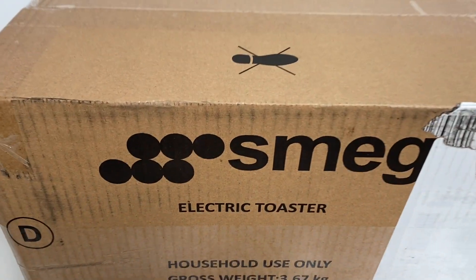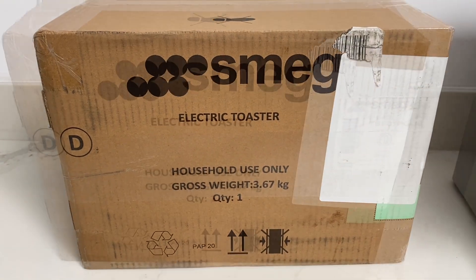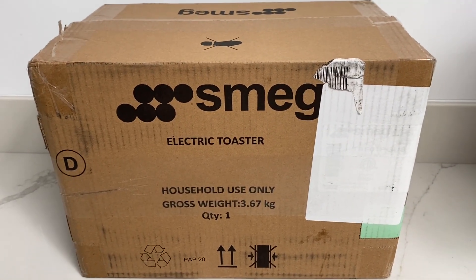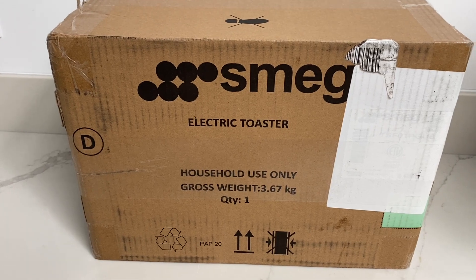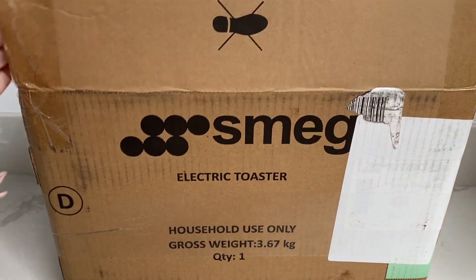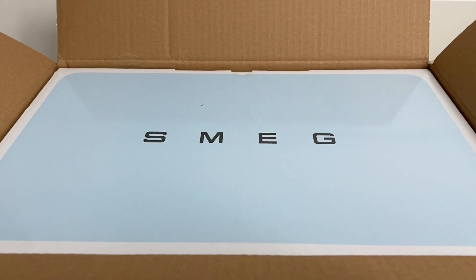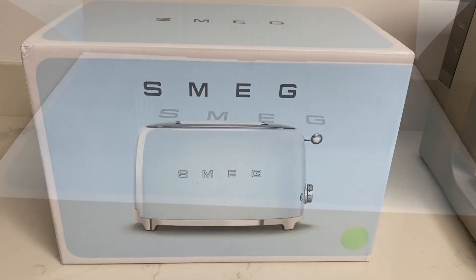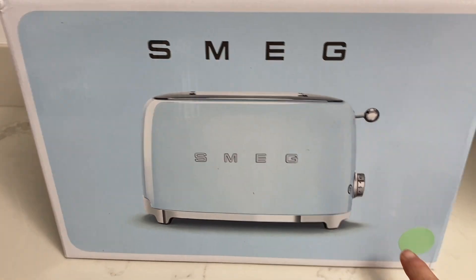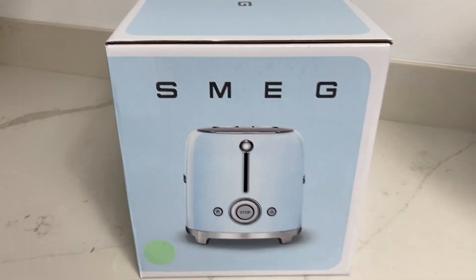This is what the box looks like when it comes — there's a graphic on it, I guess it's a shoe, 'don't step on the toaster.' My son tells me people love unboxing, so I'm going to unbox now. Even though I ordered it from the dreaded Amazon, it came not in an Amazon box — it's in a Smeg box. Look at the color inside!